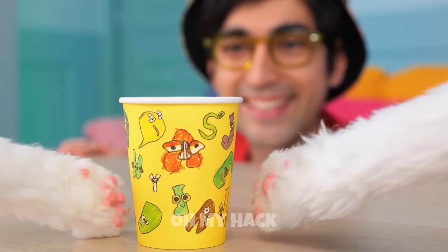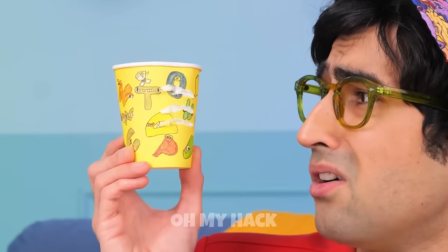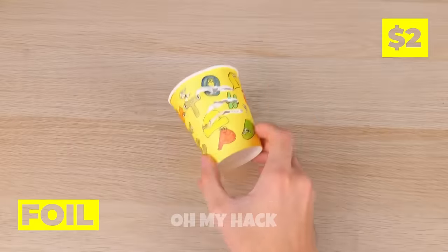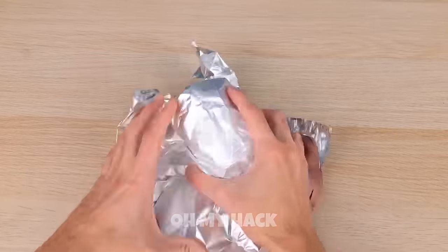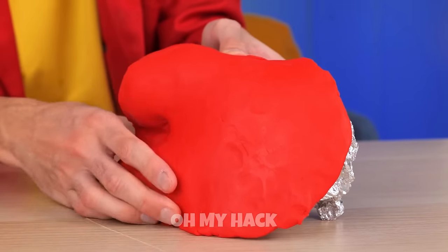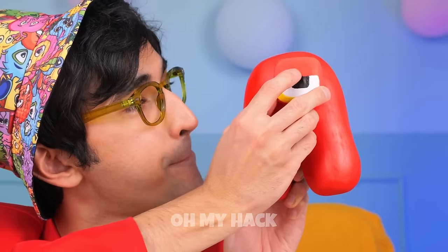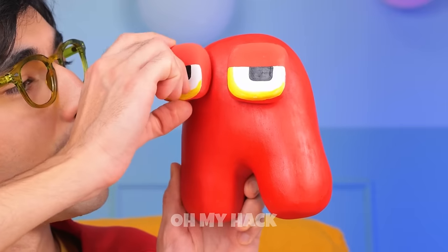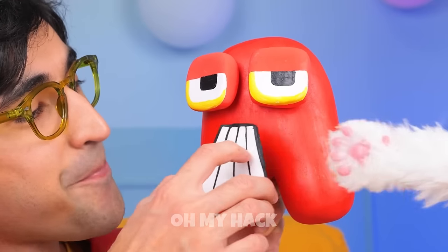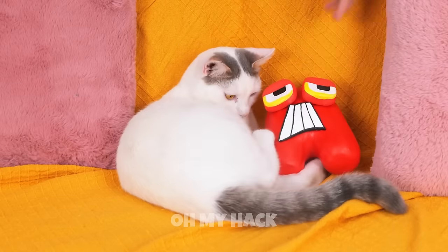Look Kitty — a cup with all your favorite letters. Not impressed? How about we take some foil, add some clay, and add a few finishing touches. Look who's here — our old pal A. They're already best friends.